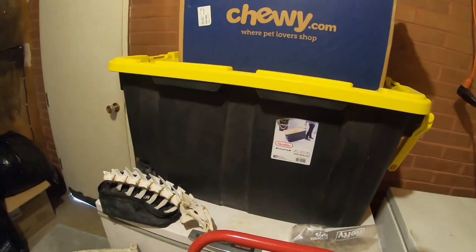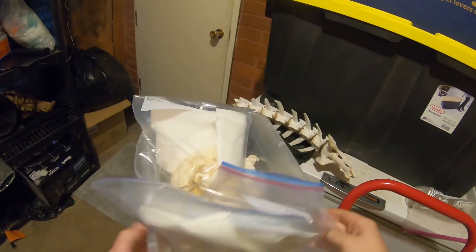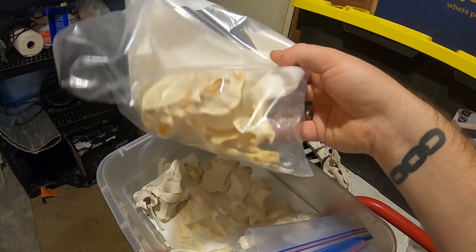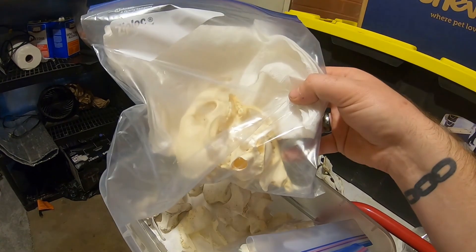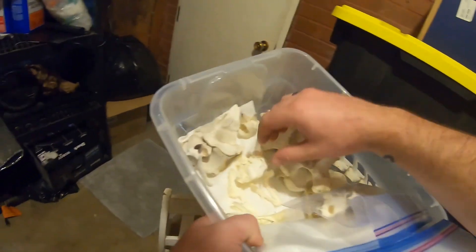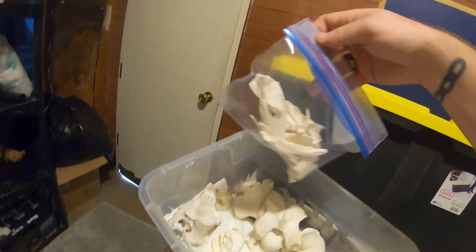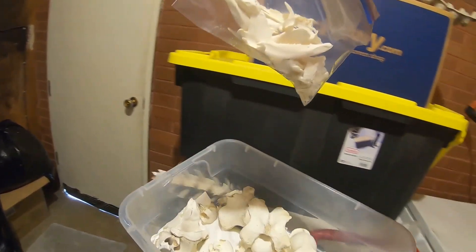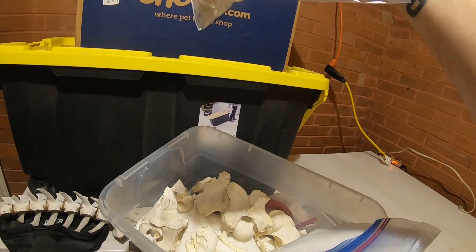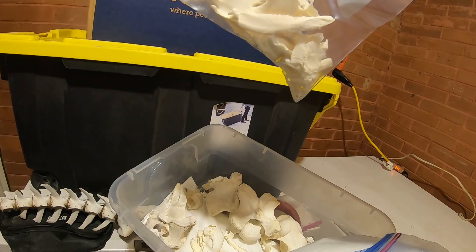Over here we've got some bones in different states of being prepared. I think these look done — no, these look like they need more time in the degreaser. Some raccoons. There's a baby raccoon that I'm repairing. This is what happens to possums — this is a possum from one of my previous videos. When you degrease them, they completely come apart. I'm still debating if that's going to be worth fixing.